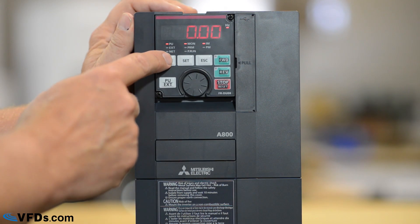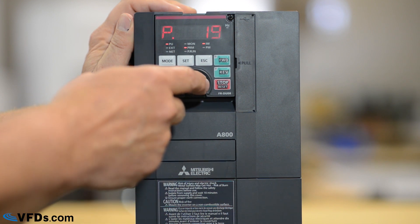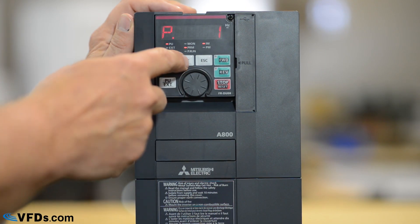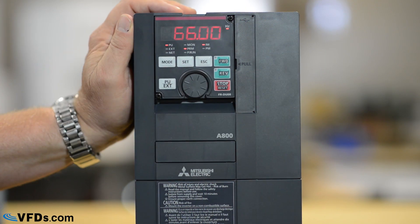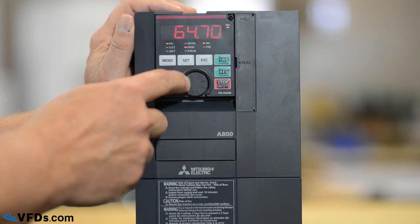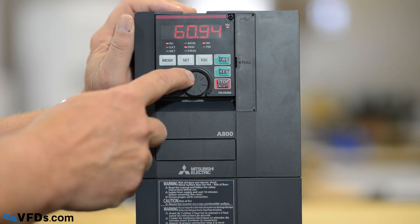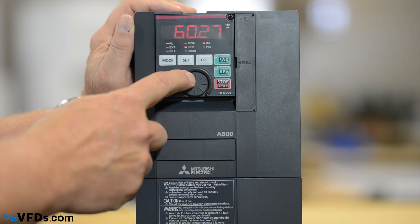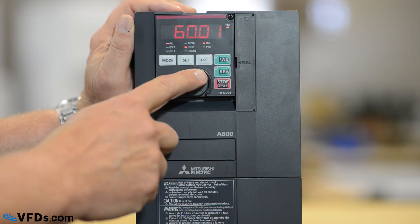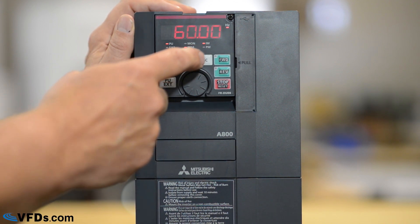The next thing I'm going to do is push mode until I see this P — that is a programming parameter. I'm going to go down to parameter 1 and push set. Parameter 1 is the maximum frequency. Let's set this for 60 hertz. The faster you turn the wheel, the quicker the numbers change. We'll put that down to about 60 so that it will not go over 60 hertz.